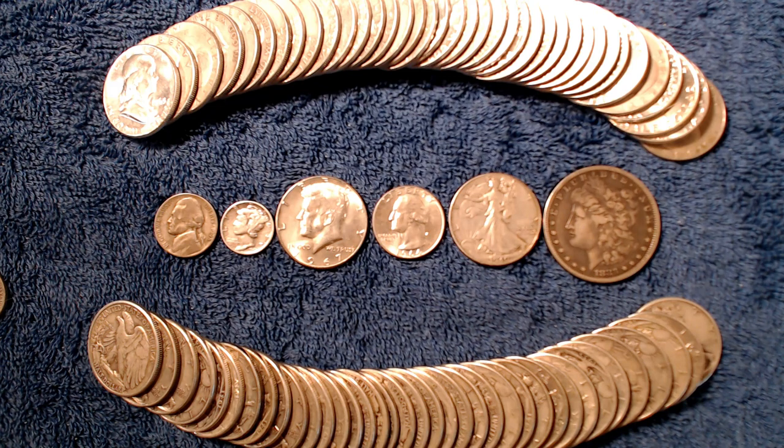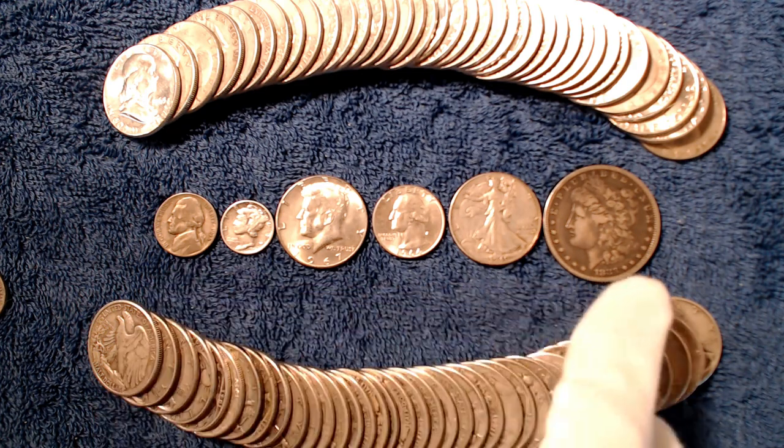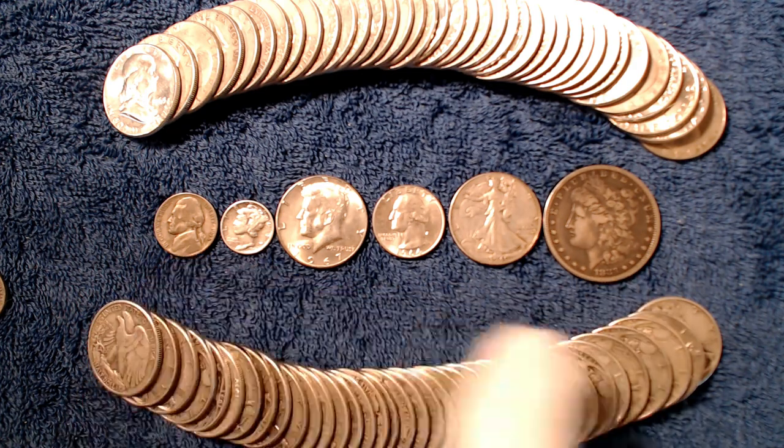Pre-1965 dimes, quarters, half dollars, and dollars are all 90% silver and are oftentimes referred to as constitutional silver or junk silver. Nothing in this video is financial advice. I would like to start out by introducing these coins in the order of silver weight they contain, going from lightest to heaviest.